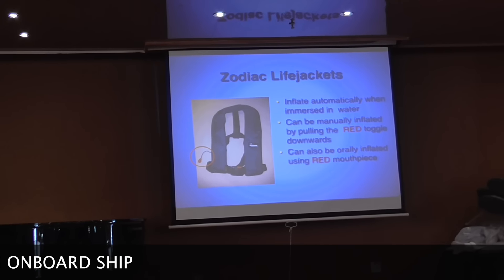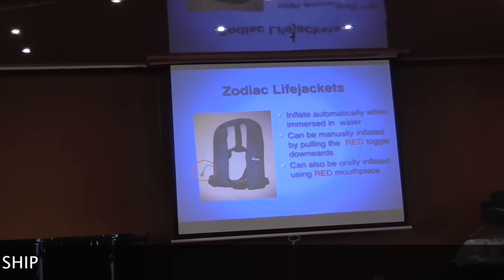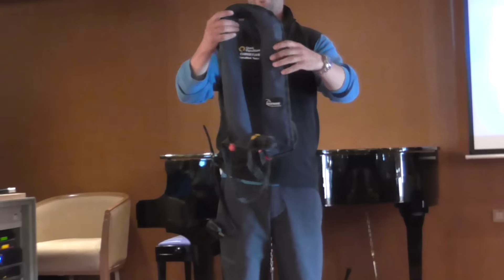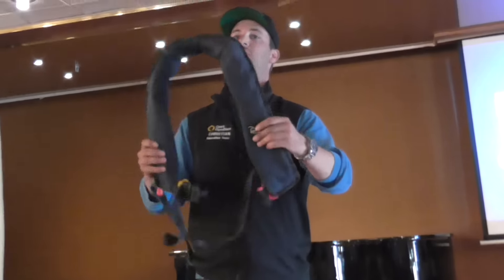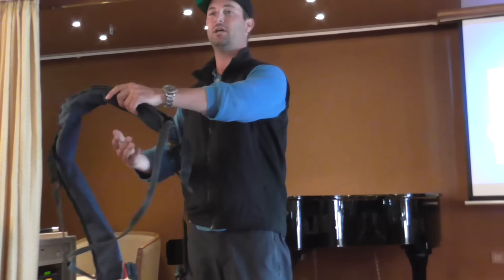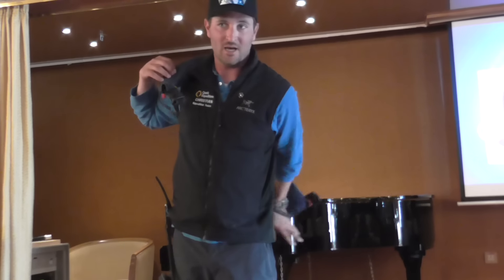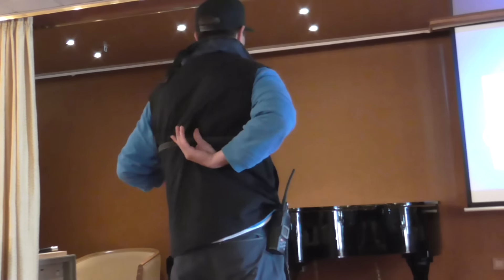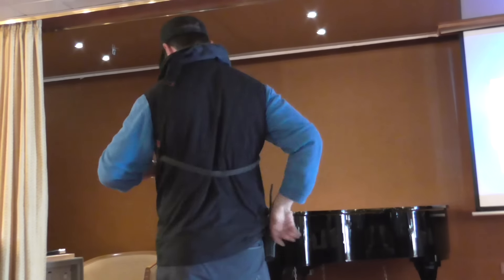You're going to have to fine tune your abilities to get in and out of these Zodiacs. When you're putting it on by yourself, I find it most useful just to look at it like a horse collar. You just put it on like a jacket — one arm in, reach around, grab the other side, and then you're just going to clip it on the front. One strap should be going right down your spine.